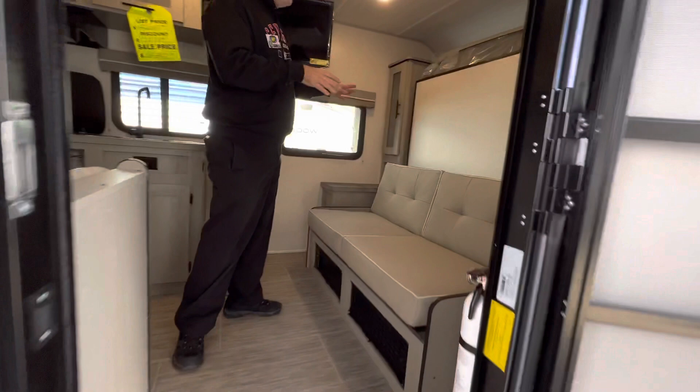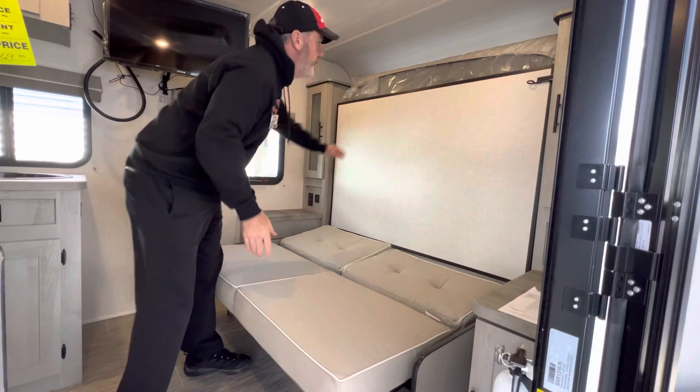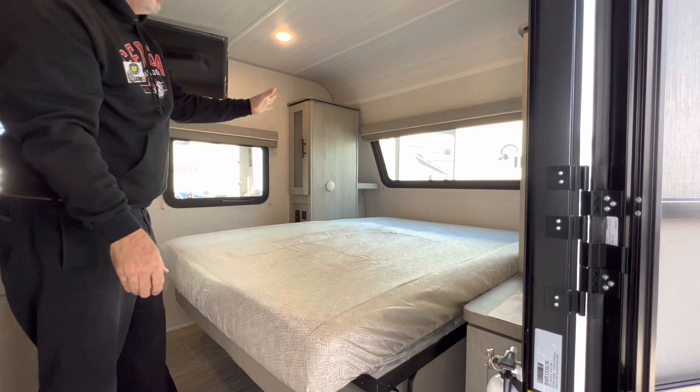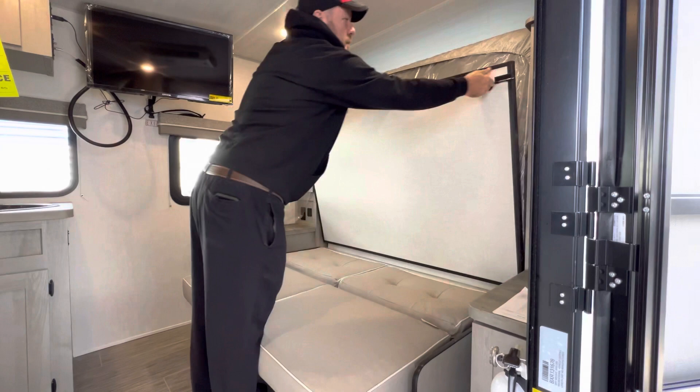So right here, obviously, is your couch — it's got a jackknife couch. All we do is drop it down here, release, lower it down, grab the bed and bring it down. There you've got a full queen bed — not a shorty queen, a real queen. So that gives you your window in the front and a little bit more light in here. Simply pull the bed and lock it back. Good to go.